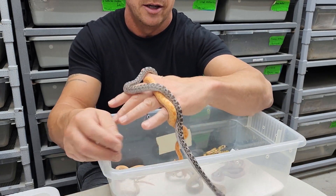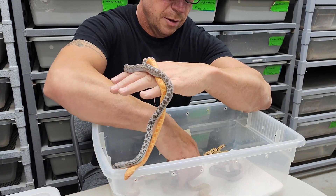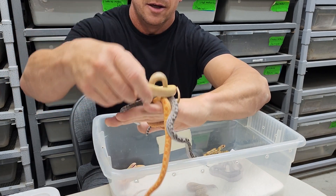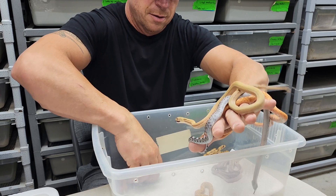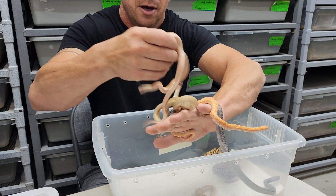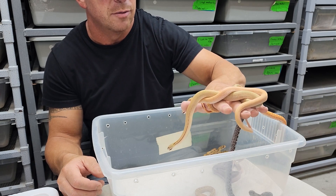Here we have an Xanthic. This hissy guy has his Superforks right here — a rusty Superforks, so he's a little orange. He's in the blue, unfortunately.